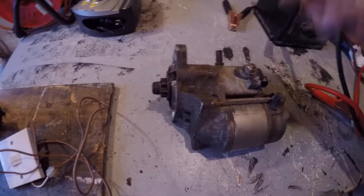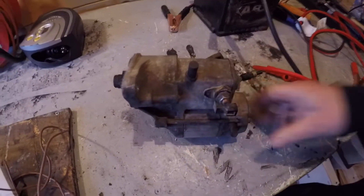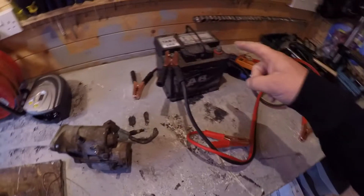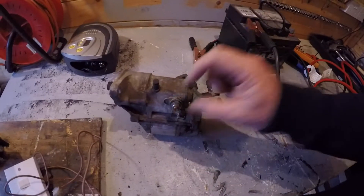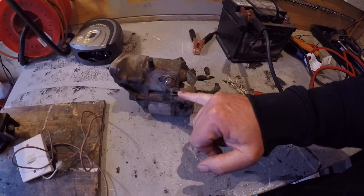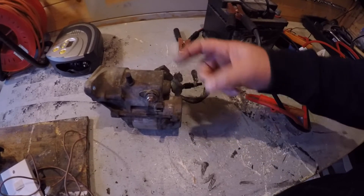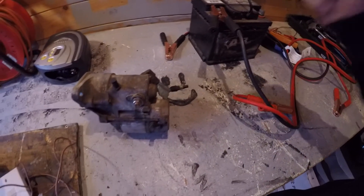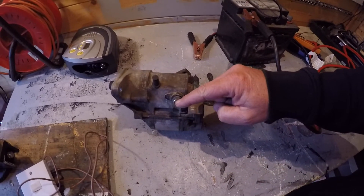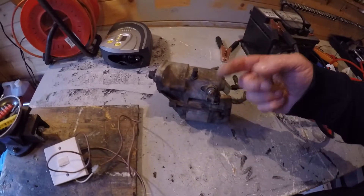Here's the starter motor. This is the actual motor part itself and you've got the solenoid already built in here. Basically what you want to do is connect up a battery to the positive terminal here, and you also want to connect a positive into here as well. That will energize the part, it will drop down a pinion, and then it will complete the circuit — so the actual positive from the battery goes all the way through and actually turns the motor.